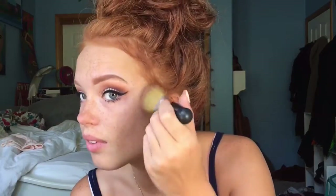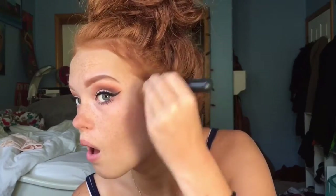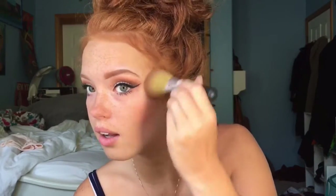Urban Decay's All Nighter will also help set the eyeshadow and eyeliner. Now I'll take my Minerals bronzer and put it all over the contour of my cheek. The bronzer isn't used to contour my face but rather to create a nice warm summer glow. I make sure not to put the bronzer too low or too high, or else it will create a big shiny mess.